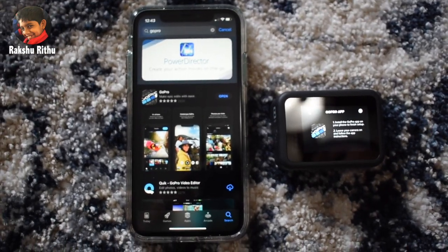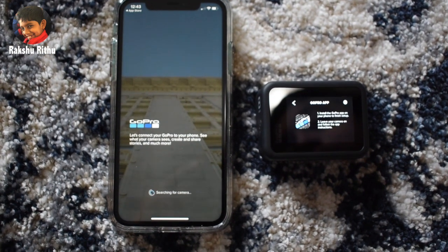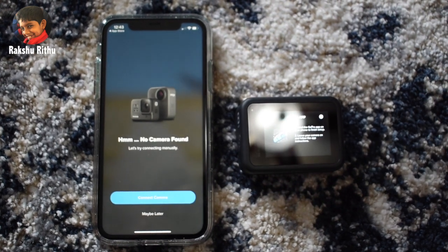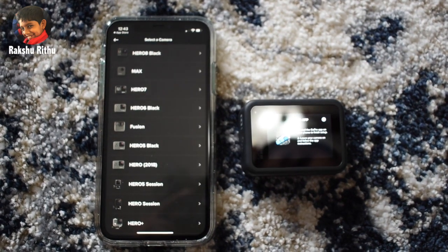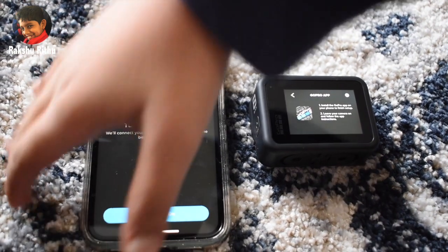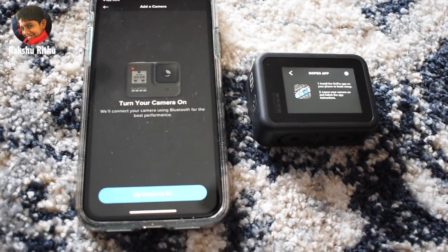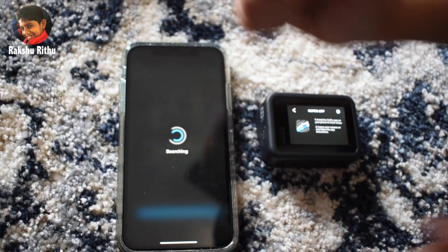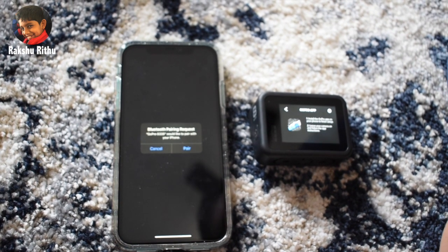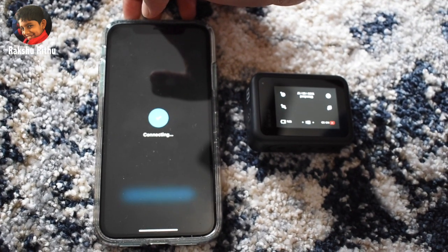Let's go to the App Store and install the app. Let's press open, so the GoPro app will come. Let's connect camera. Let's select Hero 8 Black. Let's put my cameras on. Connect. Got it. Let's add a camera. Let's connect camera. Let's pair. There — it's paired now.